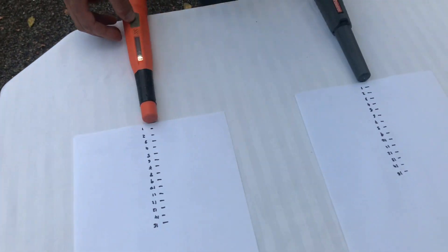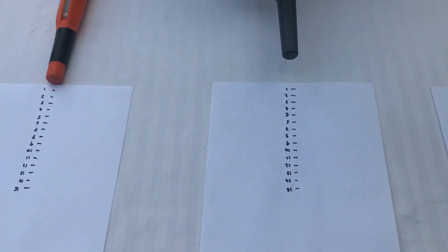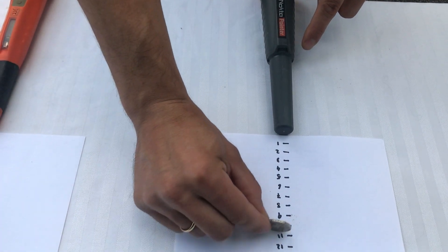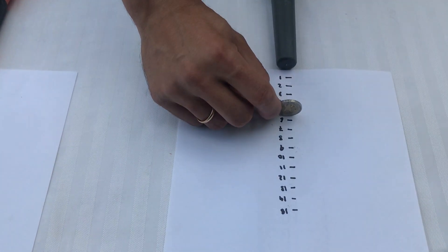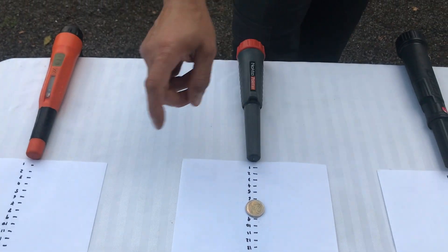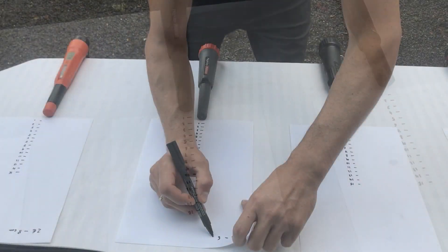Vamos a apagar este para que no interfieran y ver el Nocta Pointer. Tiene 10 niveles de sensibilidad y está al máximo. Este se queda fijo cuando detecta el objetivo. Parece que lo detecta a 6 centímetros — 5 y medio, 6. Sí, a 6. Así que: X-Pointer Pro a 8 centímetros, Nocta Pointer a 6 centímetros.